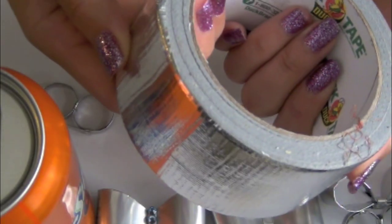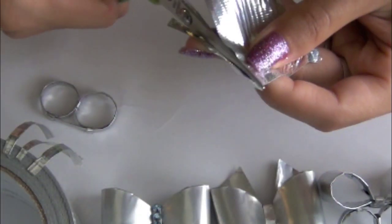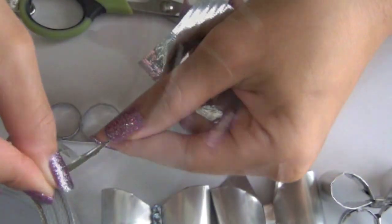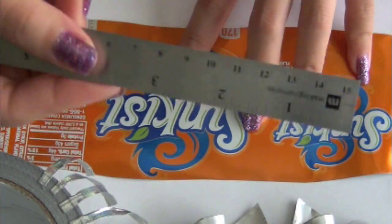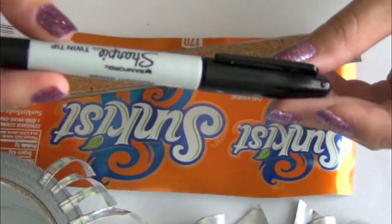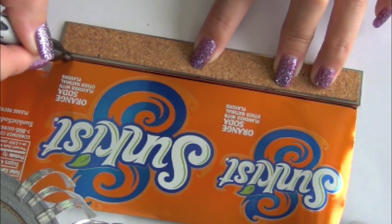There are a few other materials we're going to be using besides the soda can. I am preparing small strips of duct tape — whatever colors you want to use is up to you. I just like to blend in the color, so I pick silver. Here is a metal sheet can that I already pre-cut. You also need a ruler and a sharpie marker.